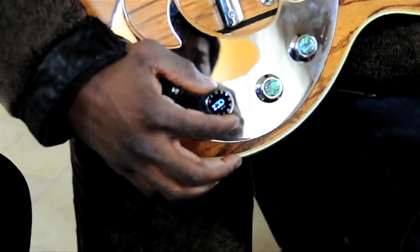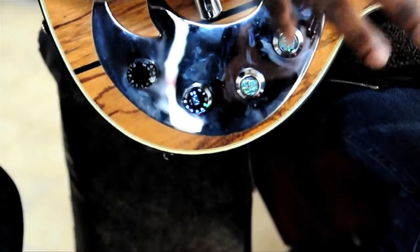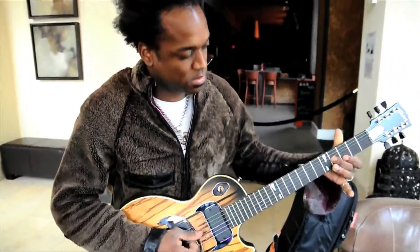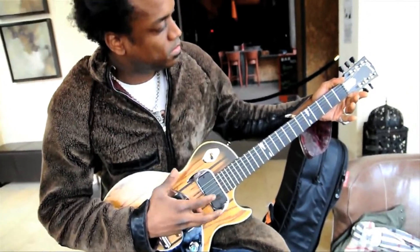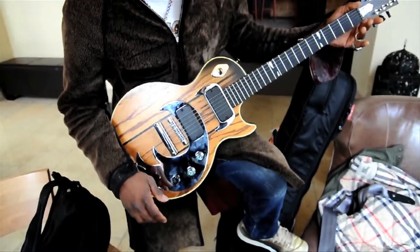And you give it a little tap again, then it's back in tuning mode, and now we're in S for standard. And we're good, then we should be good to go.